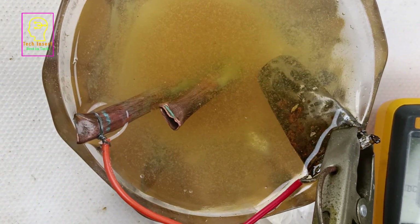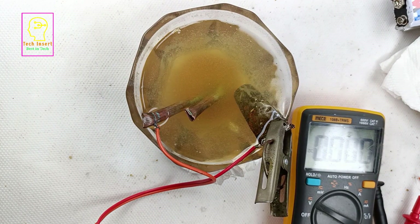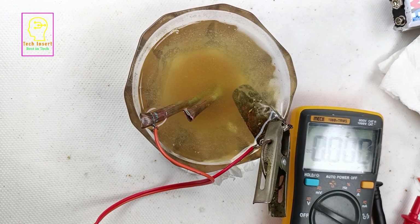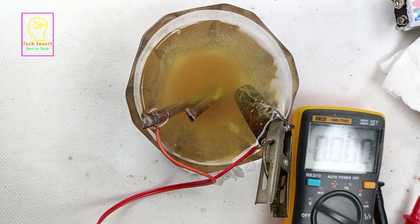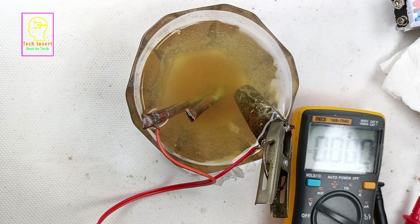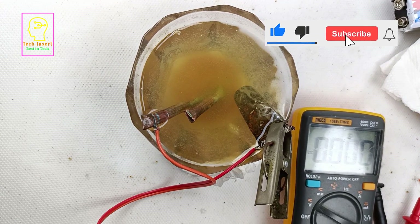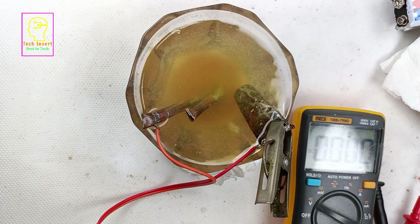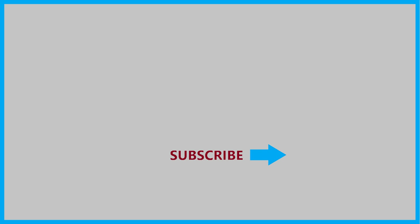My future plan is to make 10 to 12 of these cells and connect them in series so they will generate more than 3.5 volts, then connect it to an LED and check how long it lights up. If it lights up for 5 or 10 days that will be great, because we are generating voltage using cheap things — you can get all these metals from a scrap shop. If you like this video please click like, share with your friends, and subscribe to the channel. This is Tech Insert signing off — see you in another video!